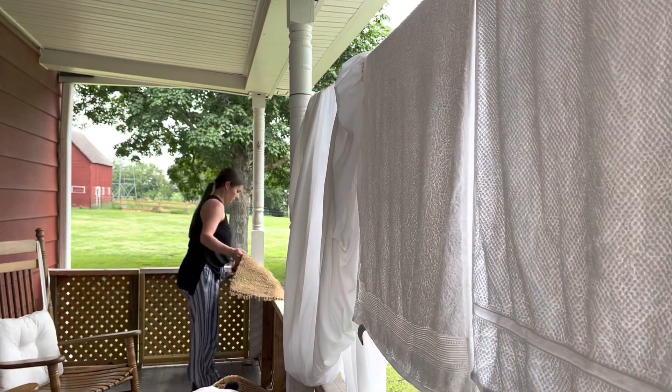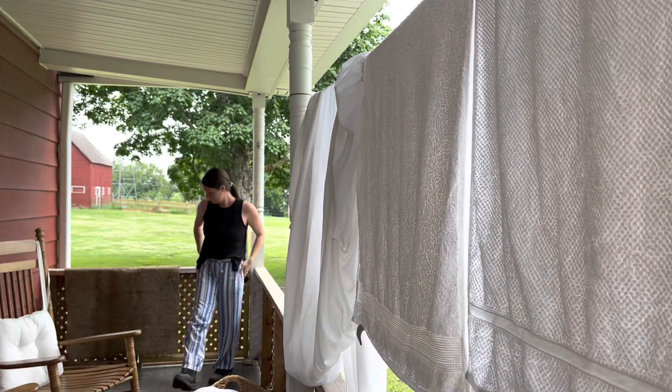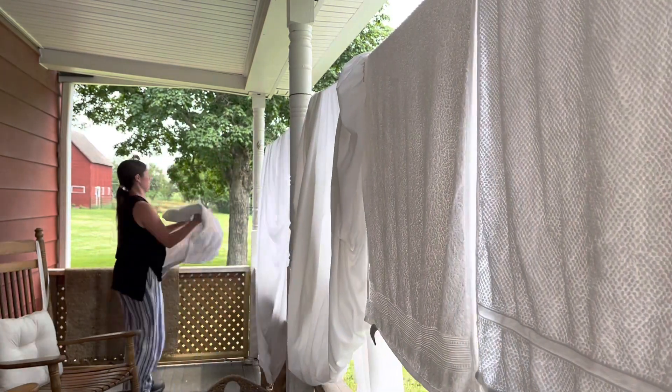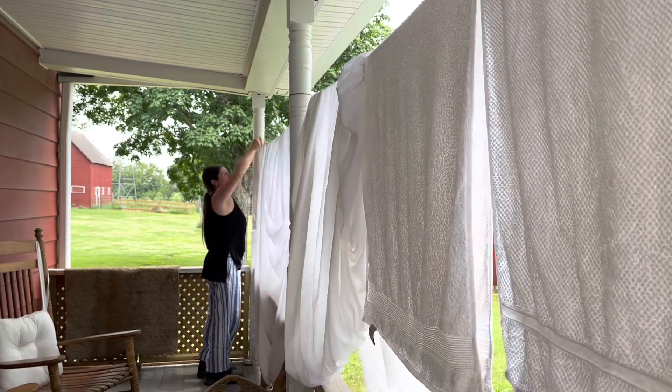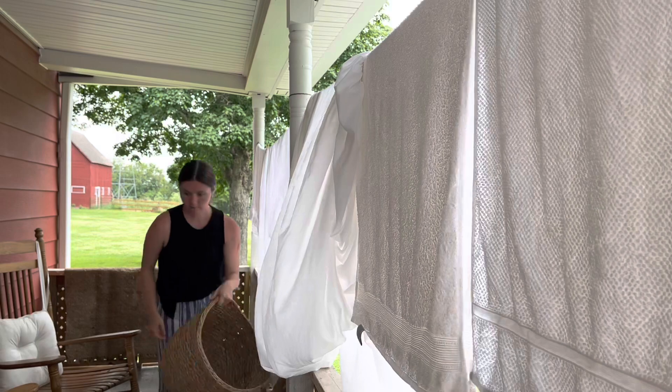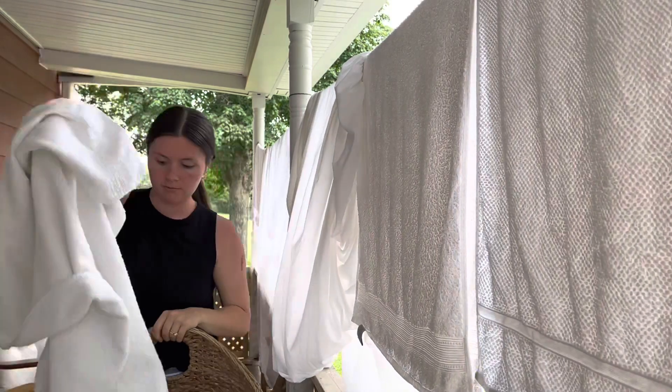That is how you make homemade laundry soap — very easy, very affordable. I hope you enjoyed this video. If you did, I hope you'd give us a like and subscribe to our channel so you know the next time we post a video. We'll see you next time on Dyson Days.